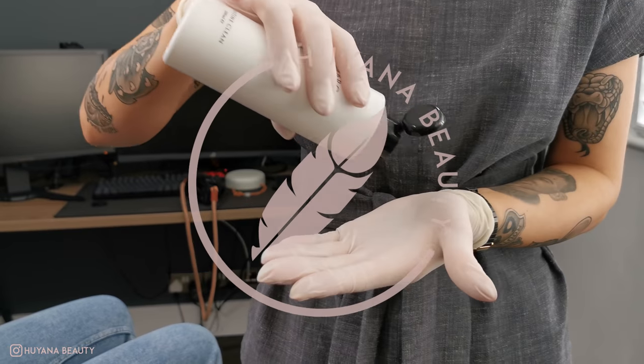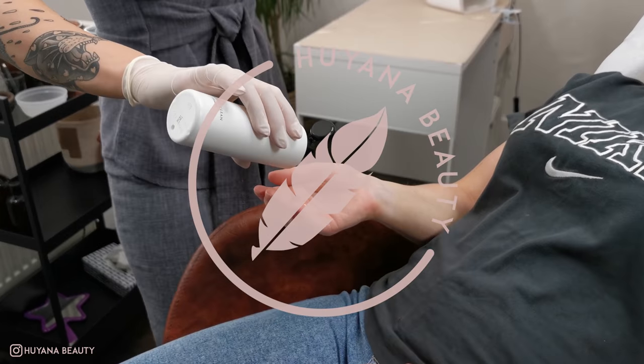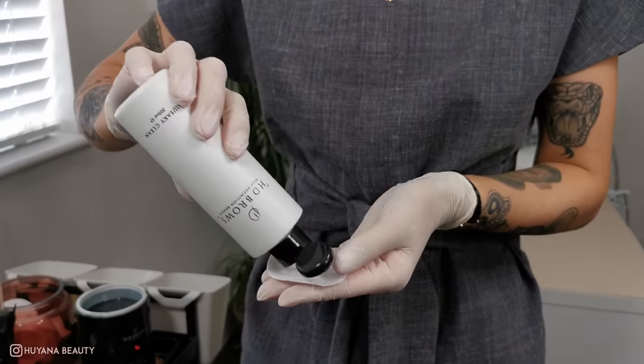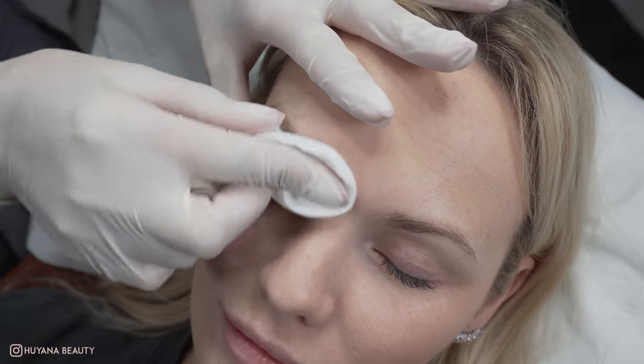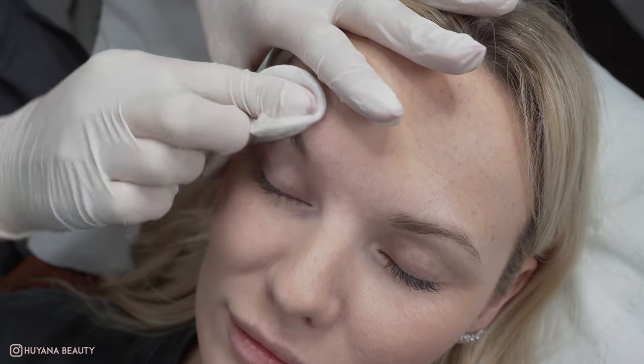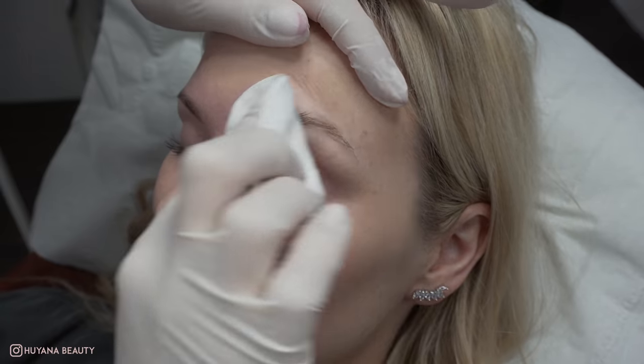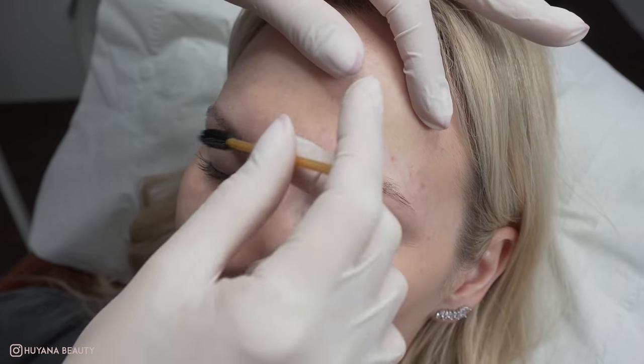Hey baby girls, in this tutorial I'm going to show you how to transform these thin, sparse, over-plucked brows into a fuller brow. First, I'm going to cleanse the brows and remove the makeup and any oils on the skin. I then make sure the brows are dry and I analyze the hairs to decide on my products and timings.